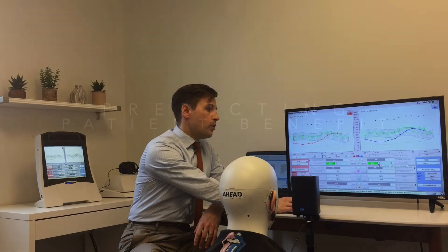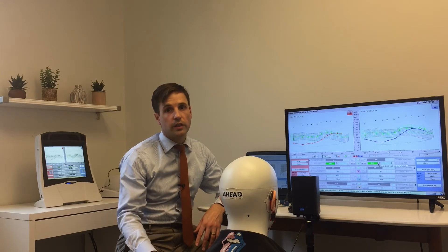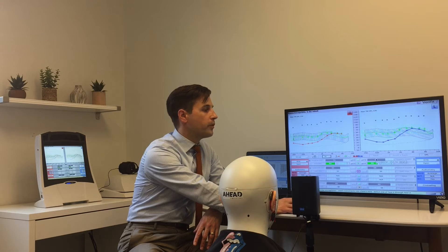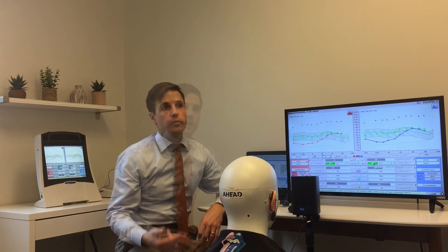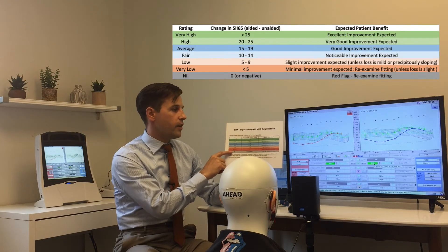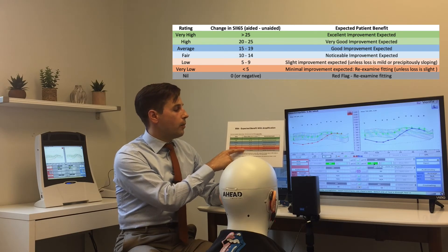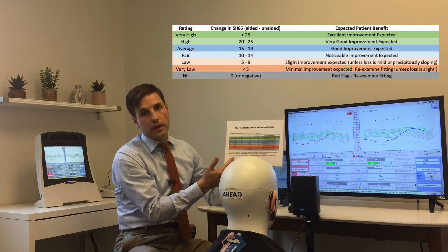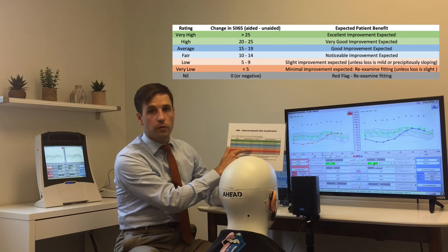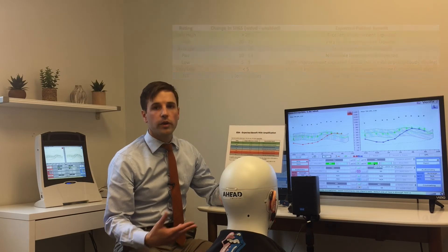What I like to look at specifically is the difference between the unaided and the aided SII so I can see the percentage change. In Carl's case, we've got him 10 points on the right side, which is the slightly better ear, and 15 points on the left side. From doing a lot of fittings over time I created a kind of cheat sheet — I call it the EBA, or Expected Benefit with Amplification — which shows you, if you do that calculation of aided minus unaided and look at that difference, what sort of benefit you might expect. We've got him a fair improvement in audibility — 10 to 14 points — and I know that that's good; he's going to see a noticeable improvement.